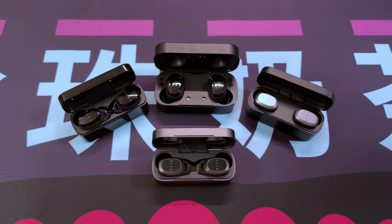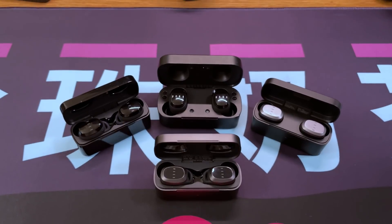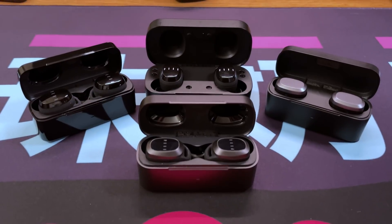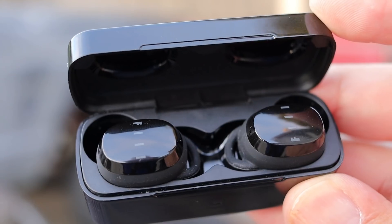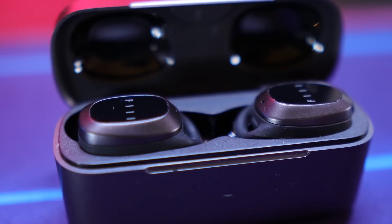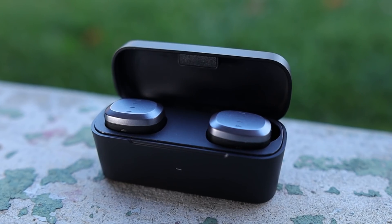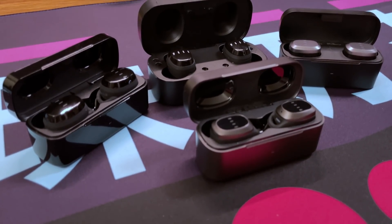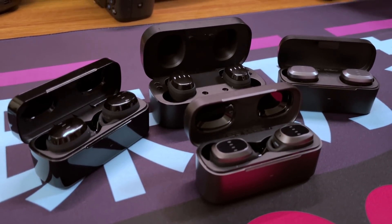If I had to rank all of the Fill earbuds — T1 Pro, T1XS, T1 Lite, and T1X — here's how it goes. Number one and best value overall: the Fill T1XS. Number two: the Fill T1 Pro. Number three: the Fill T1 Lite. Number four: the Fill T1X. That said, pick up any of these Fill earbuds and you're winning — all of them are exceptional and punching far higher than expected on sound quality, so any of them is an excellent choice.